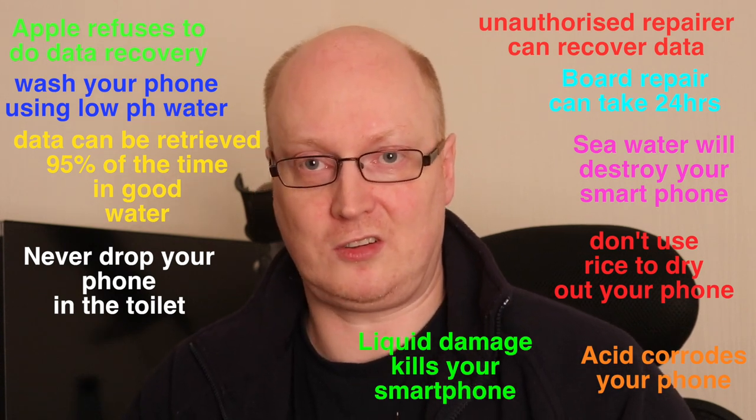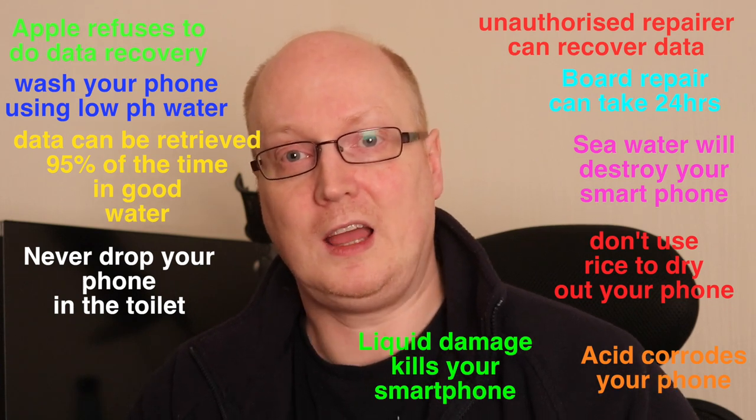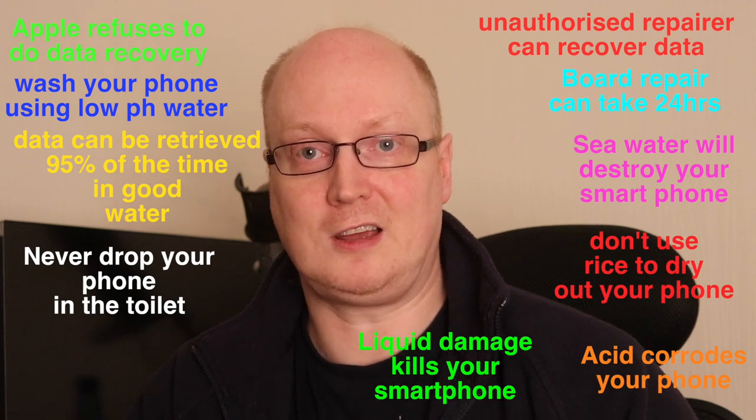Or even just under the tap — the pH level of water is normally very low, it's not very high. And in general, that's the recommended thing to do.